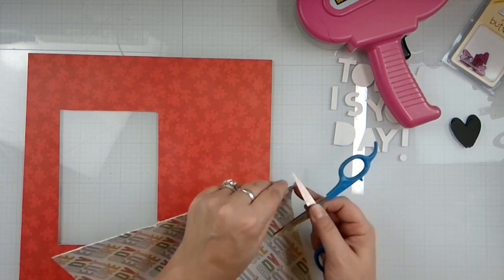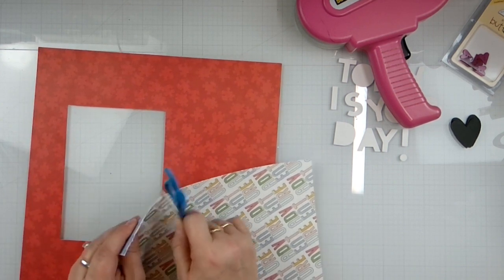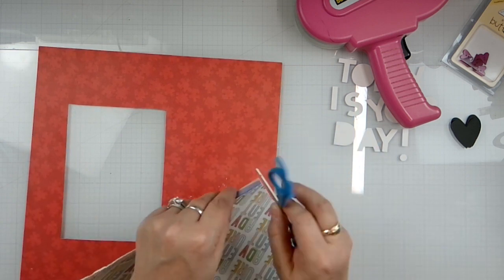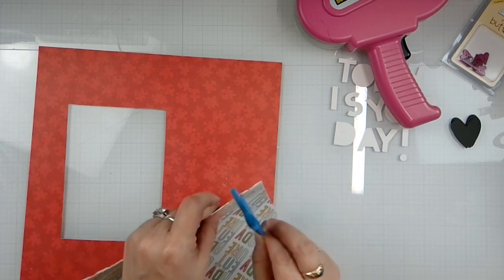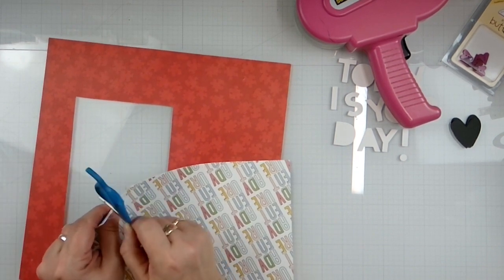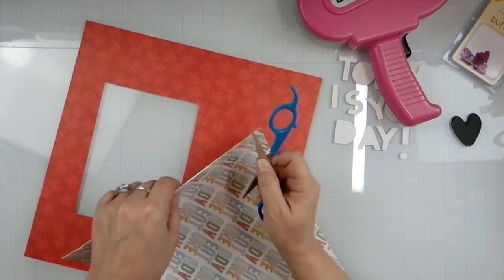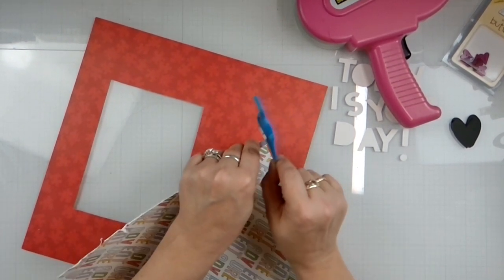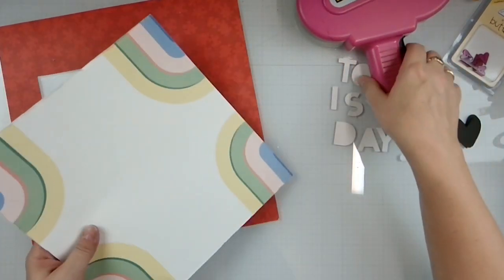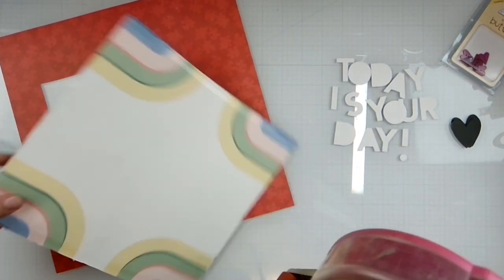These are not all that great either, but we're just going to make it work. We're just gonna throw those scissors away — you should see the stack of stuff I have, and I'm like, why do I even have this?